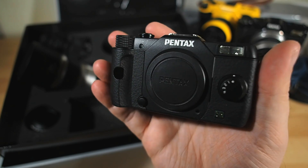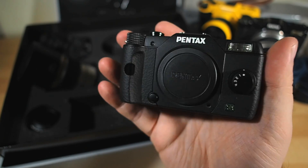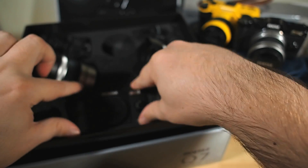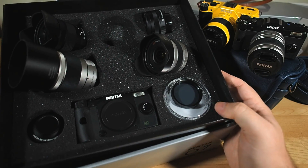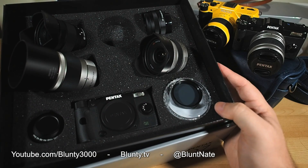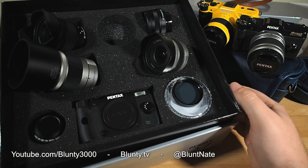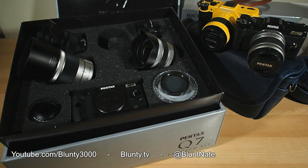If you're curious, I do have a small fistful of other videos exploring and fully reviewing the cameras and lenses in the system — they'll be linked in the description. I just wanted to show off this wonderful, and actually very rare, box of Pentaxian nerd joy that I've been bewilderingly fortunate enough to have arrive in my hands. Thanks for watching. I am an unusually gleeful Bluntie today, and I will catch you next time. Bye-bye.